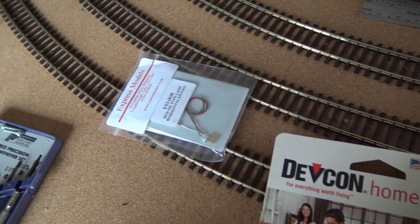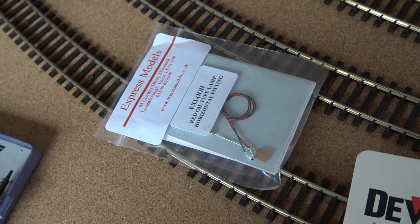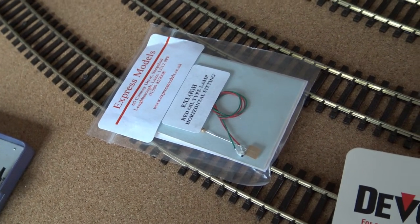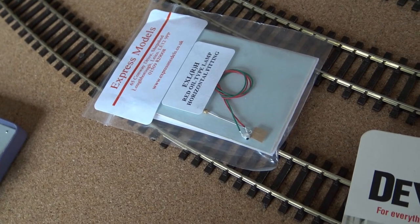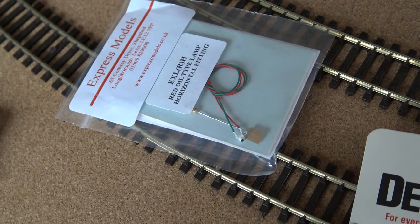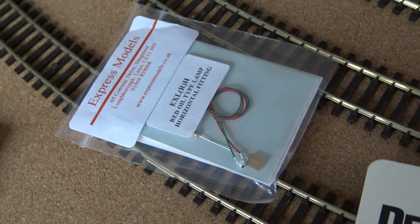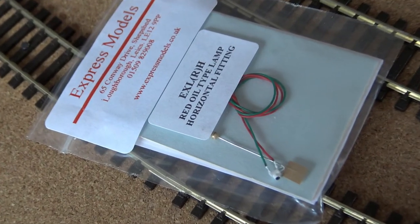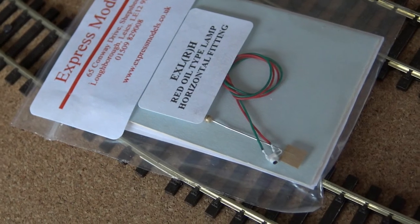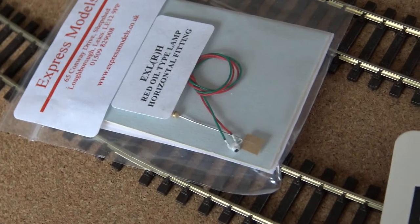When fitting the lights, you only need the tiniest drop of superglue to hold them in place. Some of mine I haven't bothered because when you poke the wires through, the white ones manage to hold in place themselves. And obviously with the lights, you can see there's a resistor — you must, must, must put them on. Put them on the positive, because if you don't, you'll blow it.